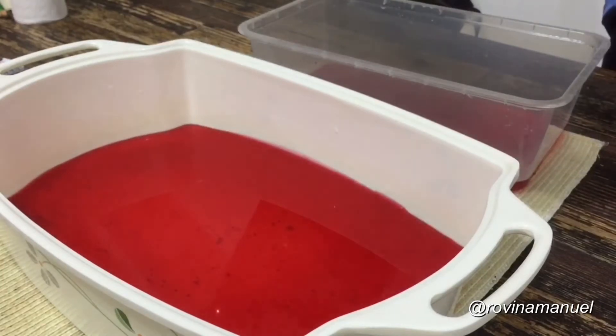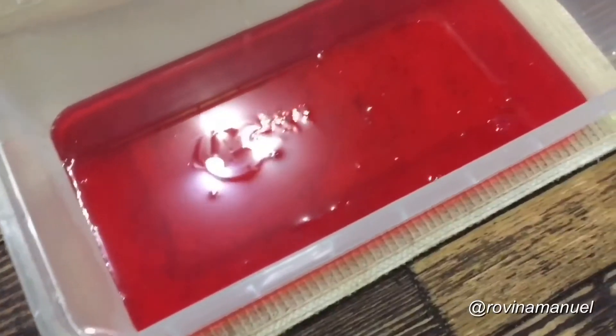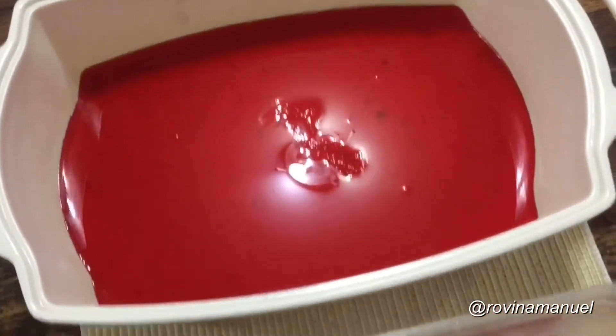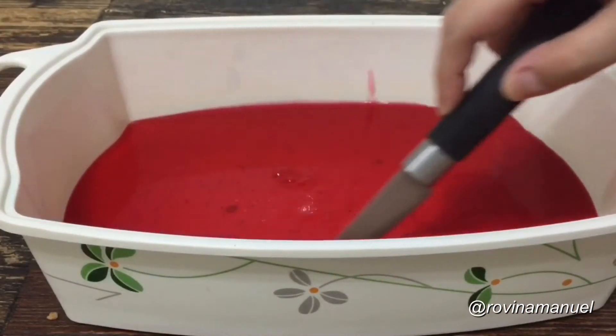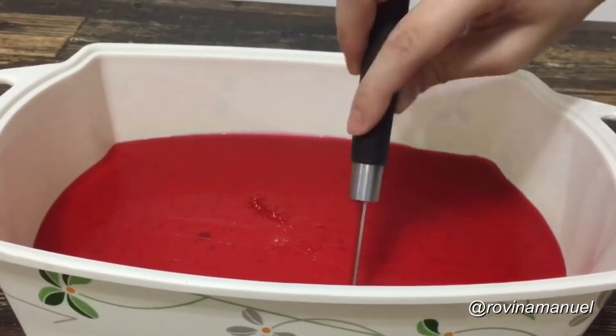I used only four cups of water for this mixture, so I was able to make two trays. Since we added strawberry jam to our mixture, the consistency came out quite thick, therefore it was able to solidify quite fast. We can now cut them into small cubes.